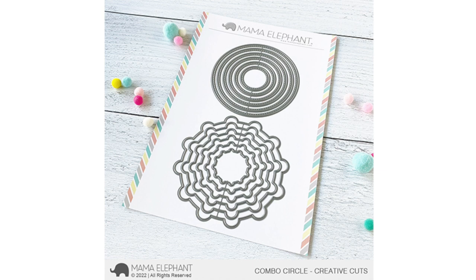Here is a look at the Combo Circle Creative Cuts, and it's a really neat way to have different inverting colors on your scallop. I'll show you how that all works in a bit.